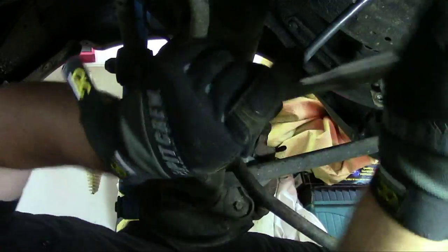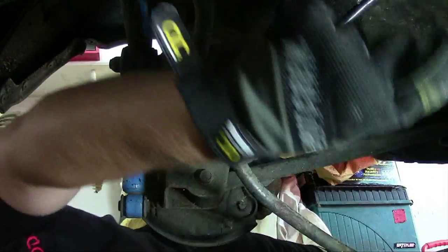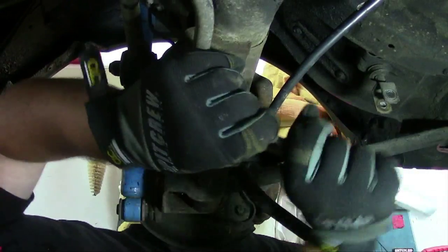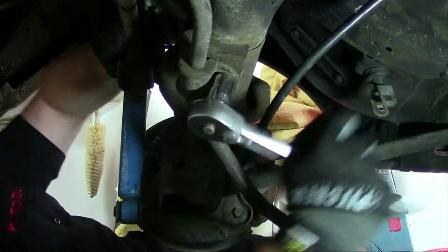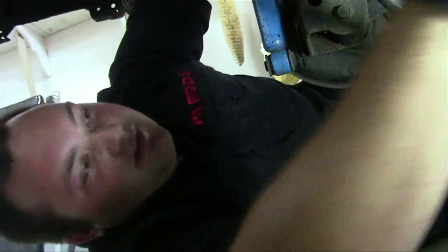I can see the benefits. Since this is a race car, we're upgrading it because we want it to handle better through the turns. Street applications tend to stay pretty stiff and flat all through the turns — it just makes it a little more comfortable.